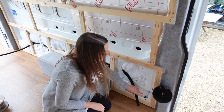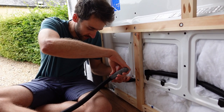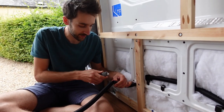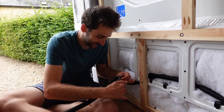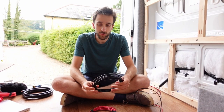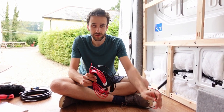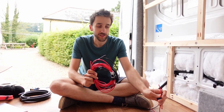The conduit cuts pretty easily with a sharp pen knife or craft knife. The cable we're using for the fridge is 6mm squared diameter cable, which is the equivalent of AWG gauge 10.